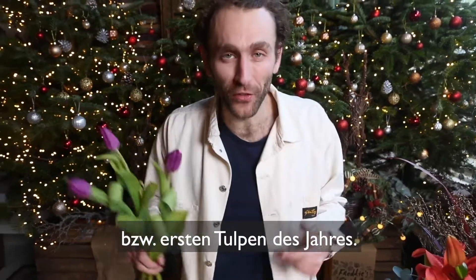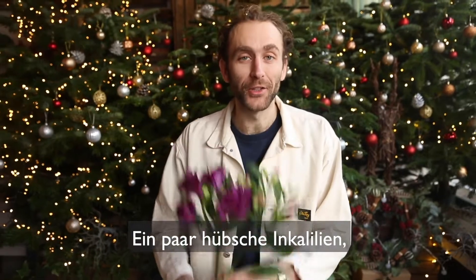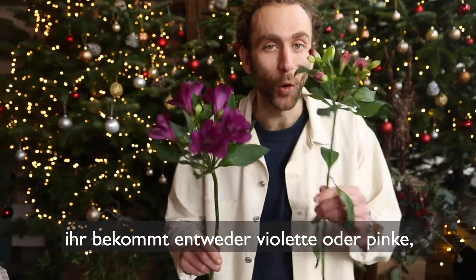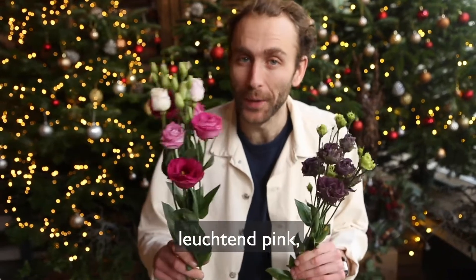We've got some of the last or the first tulips of the year and they're purple. Some lovely alstroemeria — you'll either get purple or pink. Some wonderfully delicate lisianthus, either purple or a vibrant pink.